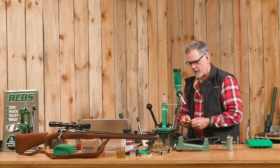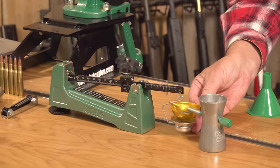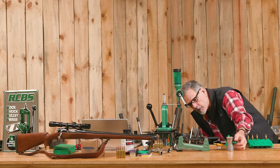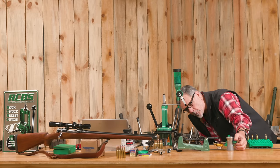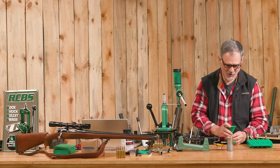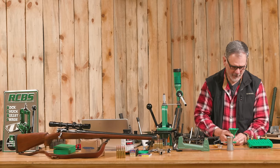I started using Hodgdon's Varget a long time ago for my .308 match loads, and when I became aware of it, it was a huge improvement — much better velocities with just as good accuracy. I was doing a lot of 600-yard and even 600-meter matches at that point and it worked out great. It's very temperature insensitive, so I could shoot all year round. It also makes a great powder for hunting loads in the .308, and now for the .30-06 with this new high-speed, light bullet, it's pretty impressive when your .30-06 is getting 3,200 feet per second or more with a real live hunting bullet.